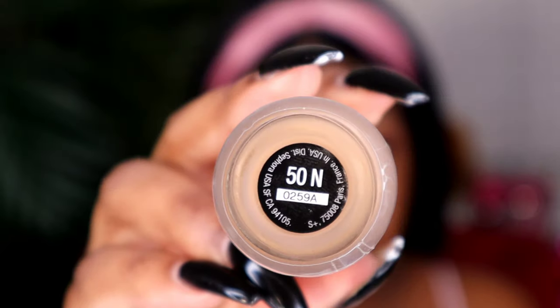I picked up the shade 50N in the foundation. The foundation comes in many different shades. It is supposed to be a medium coverage that provides a natural finish with up to 12 hours of wear. It has been proven to reduce any signs of fatigue and stress, while also providing hydration to your skin.